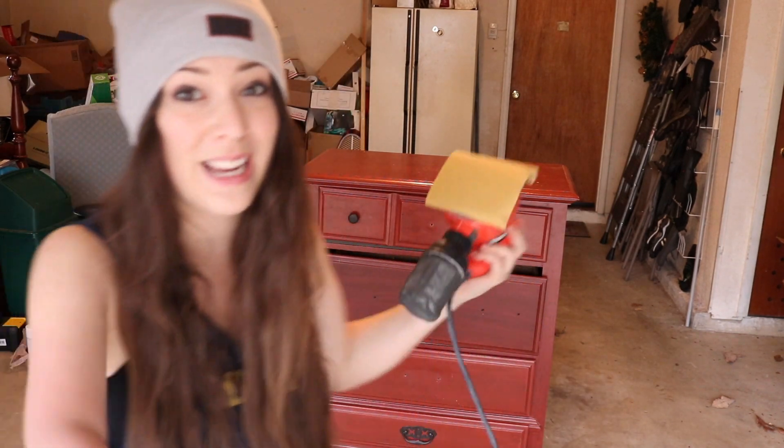It's an insanely beautiful day where I am — 62 degrees in the middle of January, actually at the end of January. So I decided I'm going to take advantage of the weather and get in the garage and redo this old dresser that I painted, I think, when I was like 15 or 16. It's time to redo it because it's a mess.